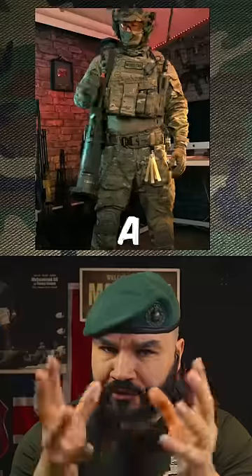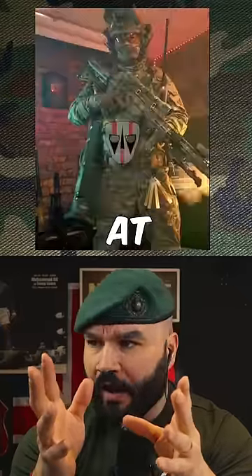Now a different role. A sniper's never going to wear that at the same time.